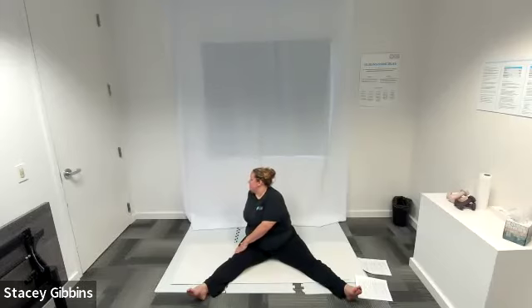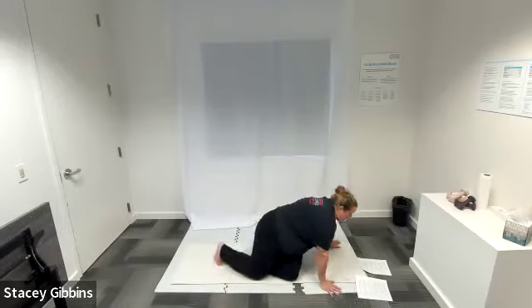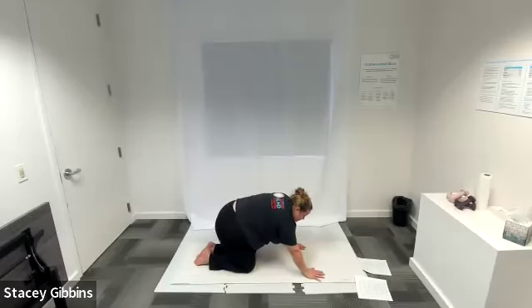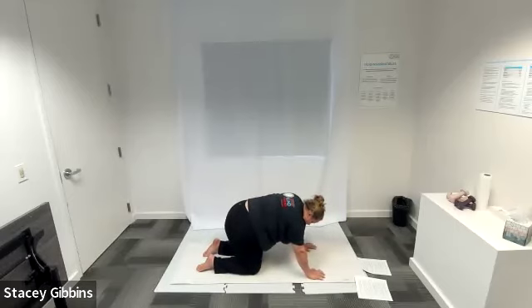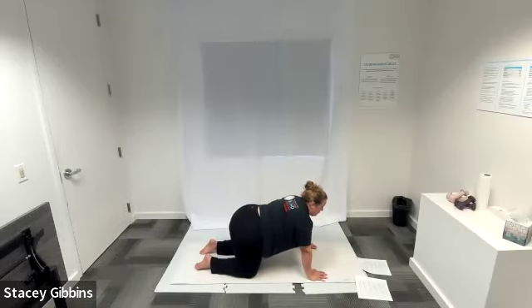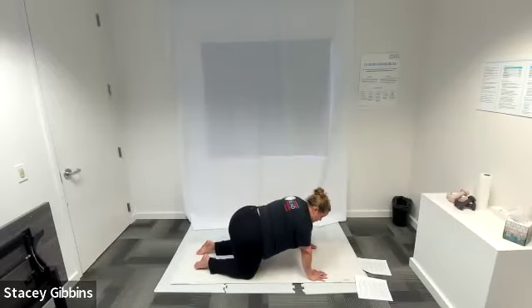We're going to inhale, exhale slowly come back to center, and transition to some cat-cow. Go into a tabletop position on all fours — or from a seated or wall position if that's more comfortable. We're going to be on all fours where our wrists, elbows, and shoulders are all in line, and our knees are about a body's length away from our hands. Have a nice flat back to start. We're going to arch our spine for cow pose — dip your belly, let your belly hang, and your head goes back, inhaling and exhaling. If you feel the need, just move your hips around a little bit.